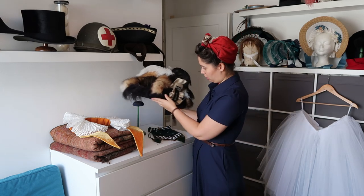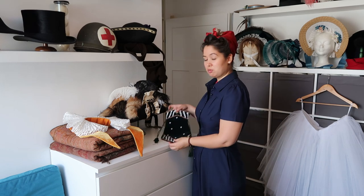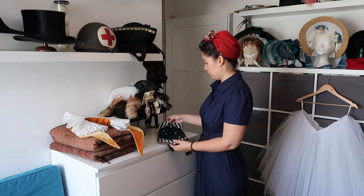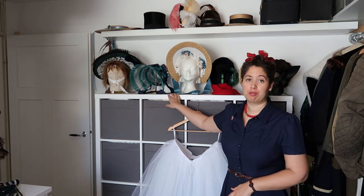On display I have my beautiful reticule that Cat made for me as my Secret Santa gift exchange present. Then around the corner we have another one of those Ikea cabinets that we have upstairs.